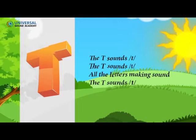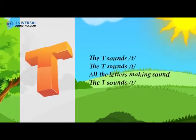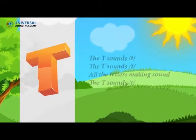The T sounds T. The T sounds T. All the latches make a sound, the T sounds T.